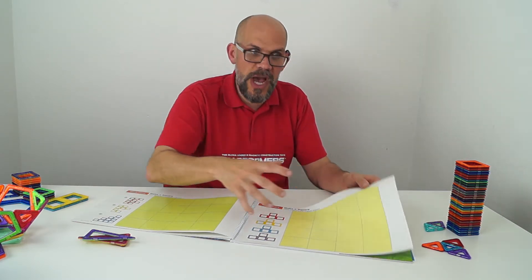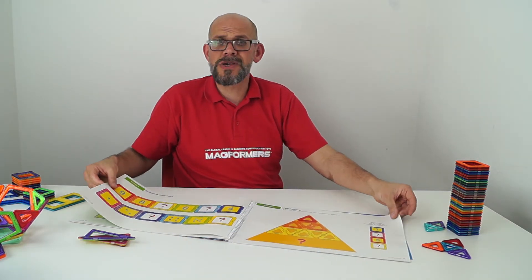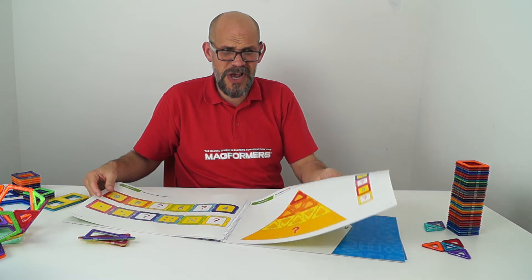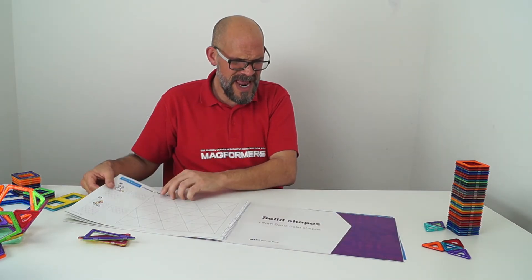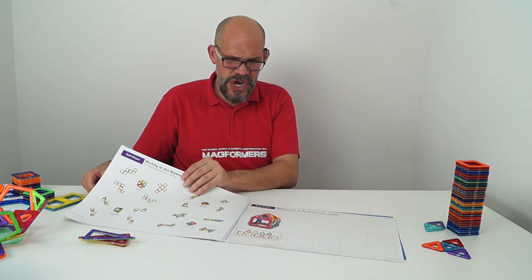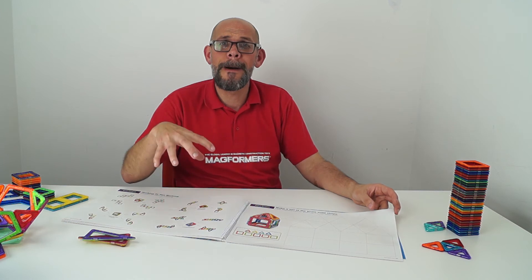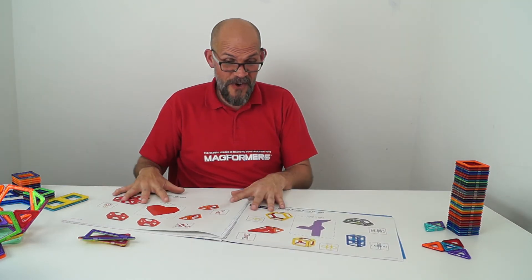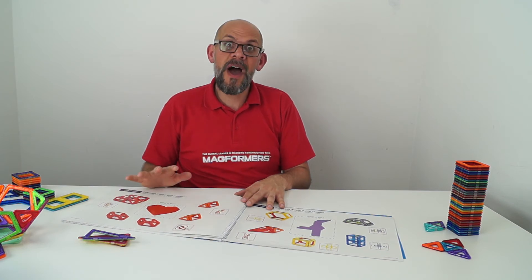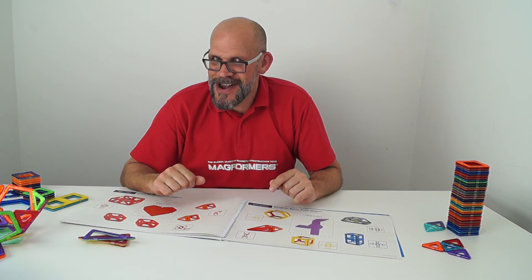And what else? Numbers, adding, maths, addition, subtraction, patterns and symmetry, little mini sudokus, solid shapes, how to make things from a net, what does this particular shape make — this is jam-packed full of fun educational activities for old and young children alike.